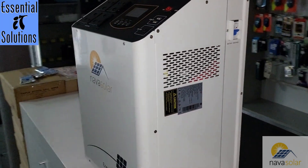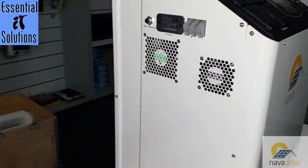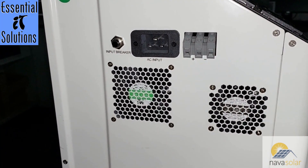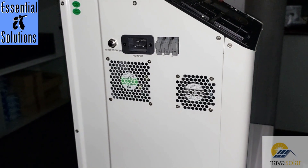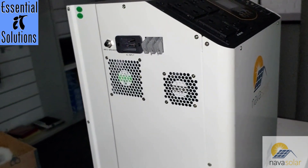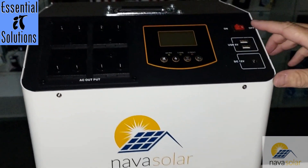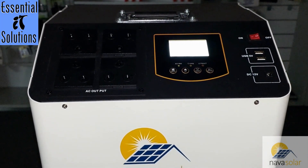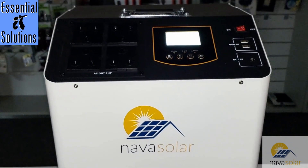To switch on the unit, we've turned on the DC battery breaker. Moving around to the left-hand side, you can see the AC input and the solar panel input — it can accept up to 1800W of solar panels, so you could easily connect four 400W panels for 1600W total. We've switched on the DC breaker and on top you'll see the display power up and the fans spin briefly as the unit activates.